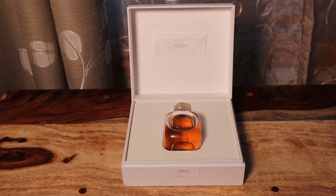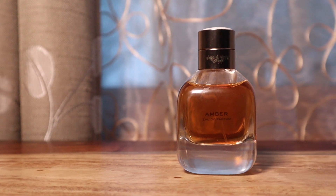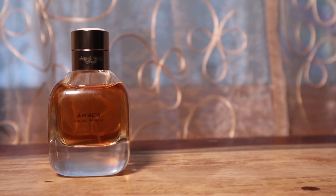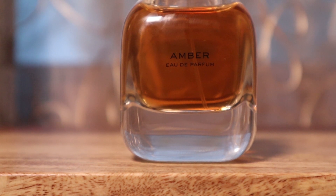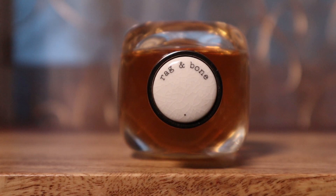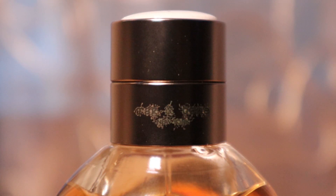Now the notes in Rag & Bone Amber Eau de Parfum: in the top you have rum, a really nice bright bergamot, and some super spicy saffron. In the mid, they claim there is oud in there, there's some plum, and there's also a really dark cognac that I absolutely love. And in the base we have tobacco, liquid amber, and vanilla.